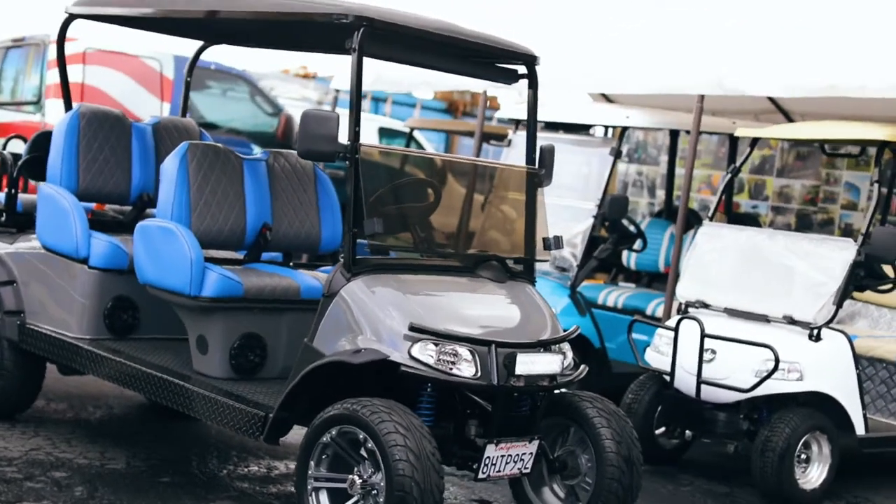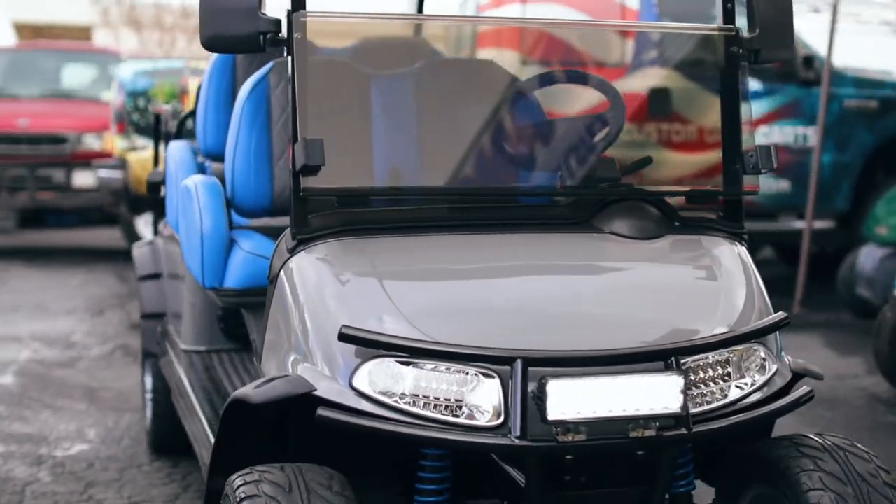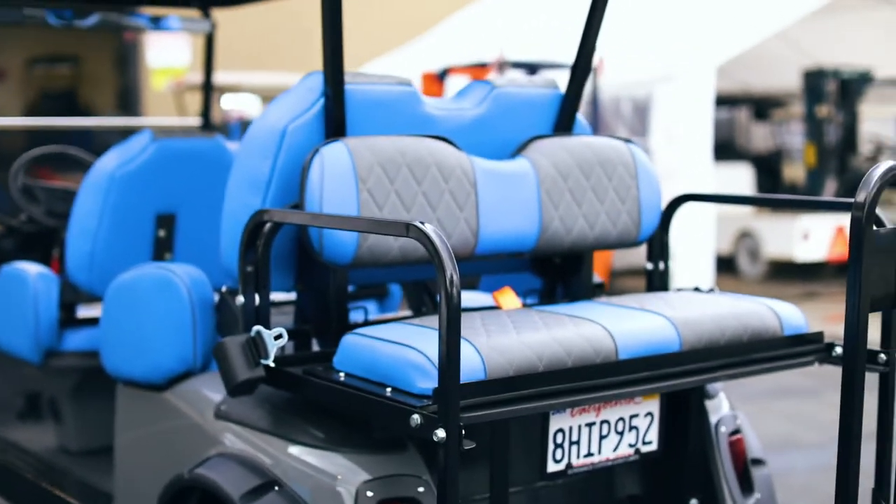Hey guys, this is Luke from Sundance Custom Golf Carts. I want to show you a cart that we just finished. This cart is street legal with a 17-digit VIN number. You can drive it on streets that are 35 mph and under, with a top speed of 25 miles per hour.